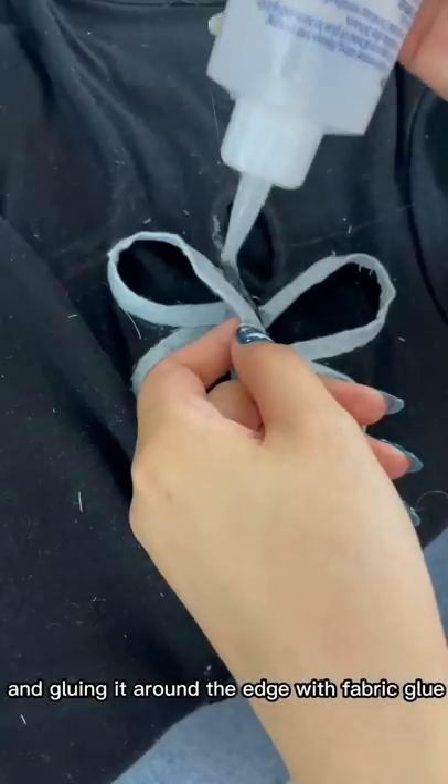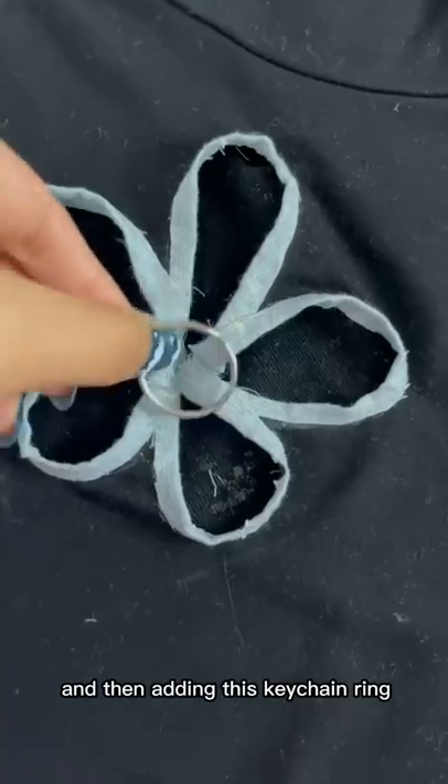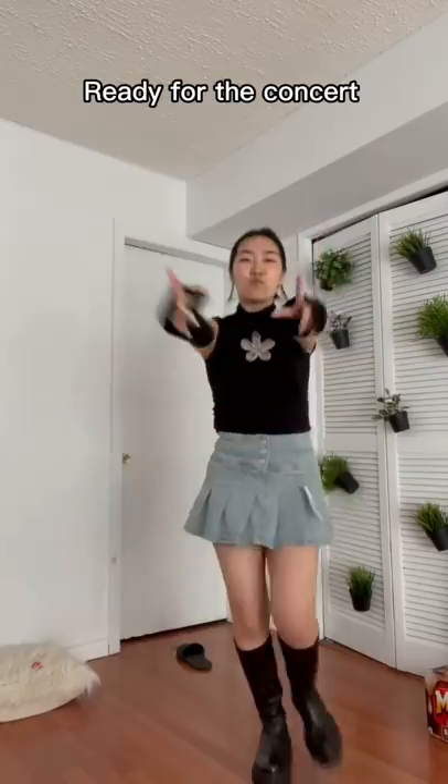I'm taking strips of the fabric and gluing them around the edge with fabric glue, then adding a keychain ring. I'm literally obsessed — I think it looks so cute. Ready for the concert!